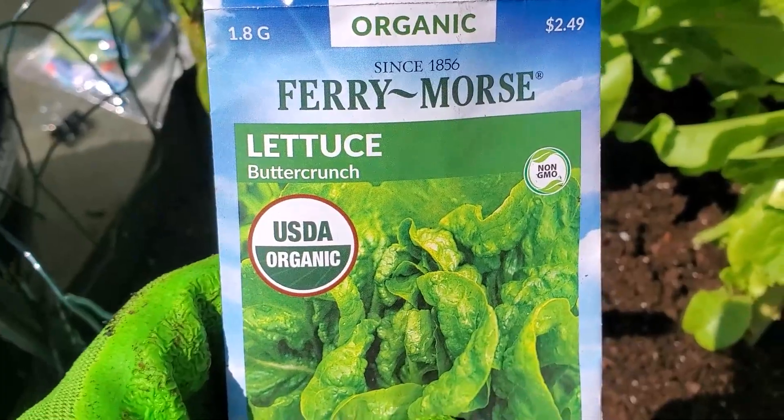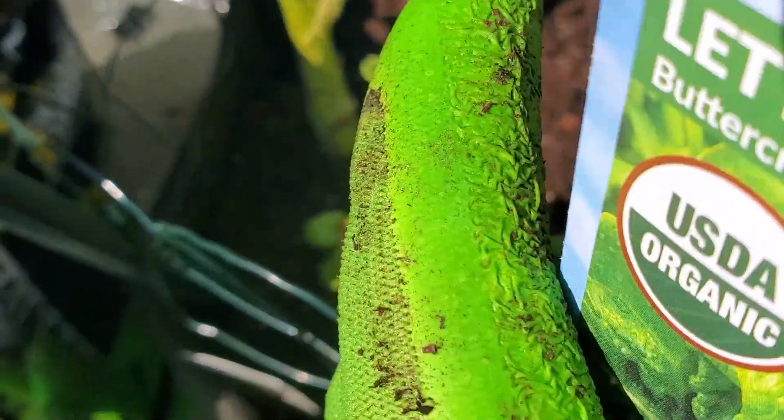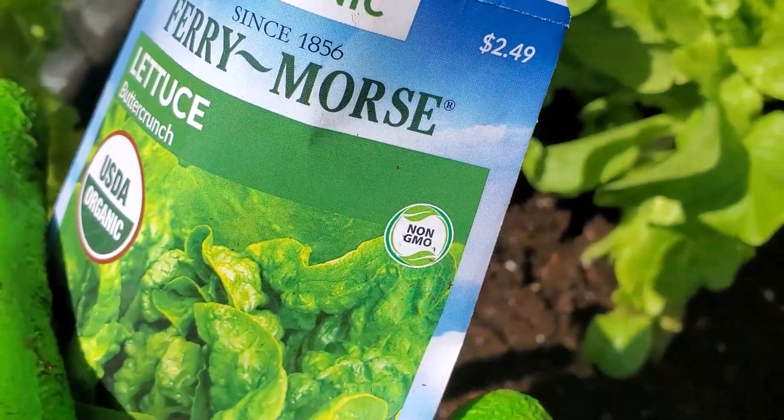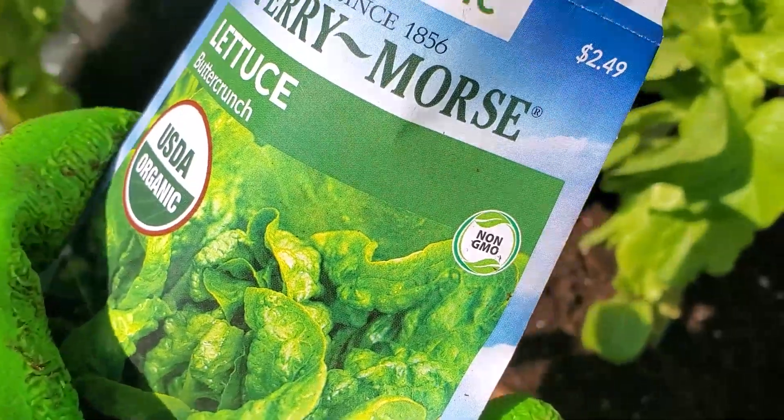This is the butter crunch lettuce — a little bit of seeds. I'm going to just sprinkle them over the bed and then cover it lightly with some more dirt.